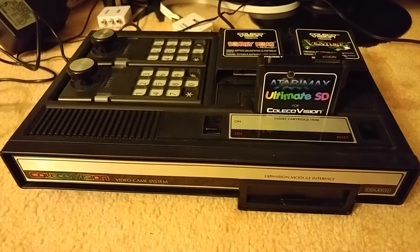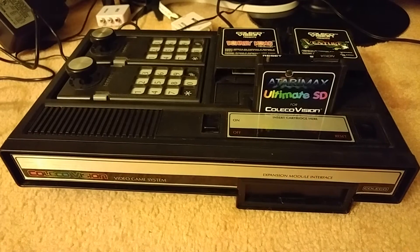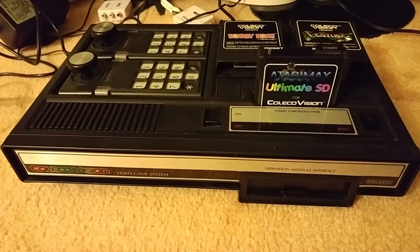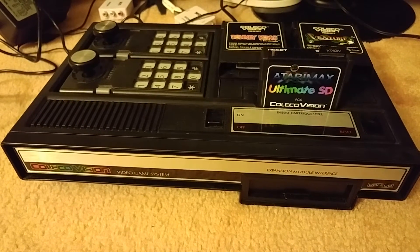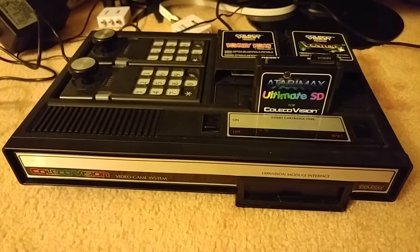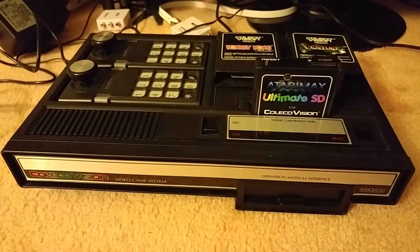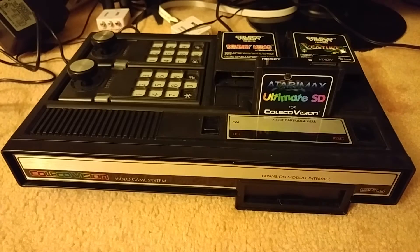Now, there are ways to modify the ColecoVision with audio and video out. It's not too hard to do and you get a pretty good picture out of it. But one of the good things about the ColecoVision is that it shares the same video processor as the Texas Instruments TI-99/4A and the MSX line of computers.